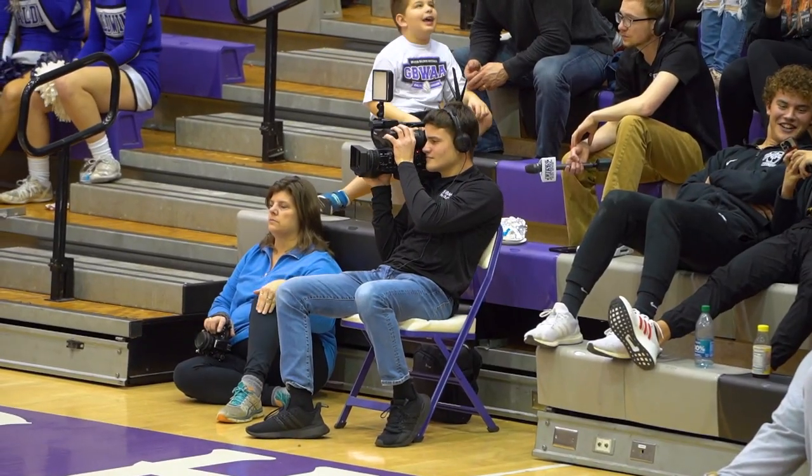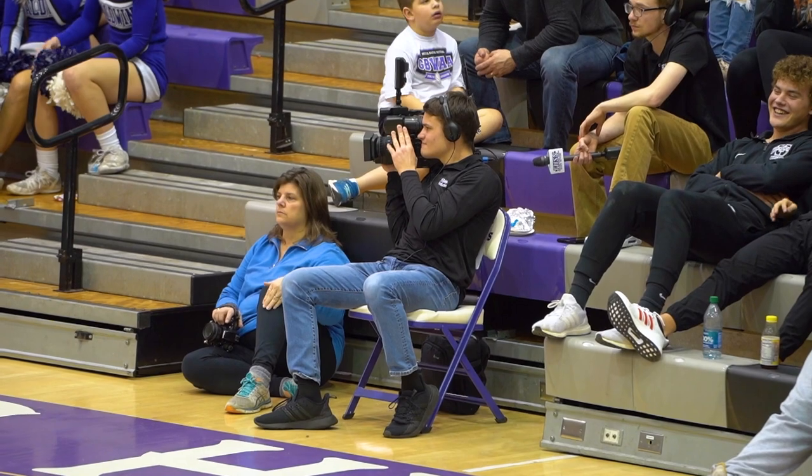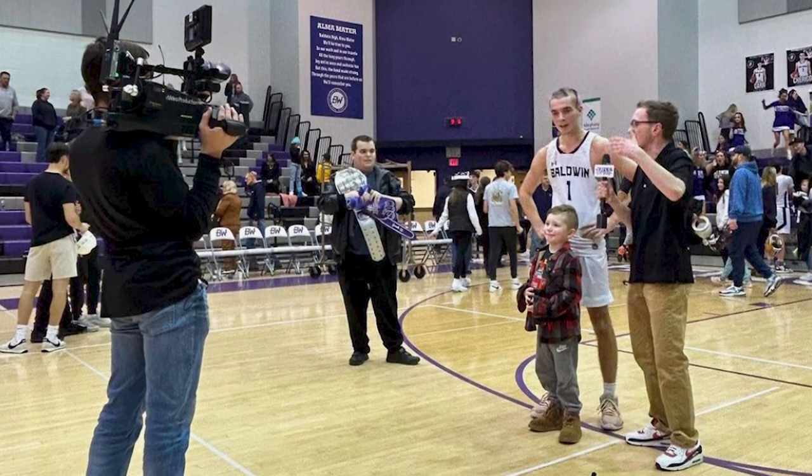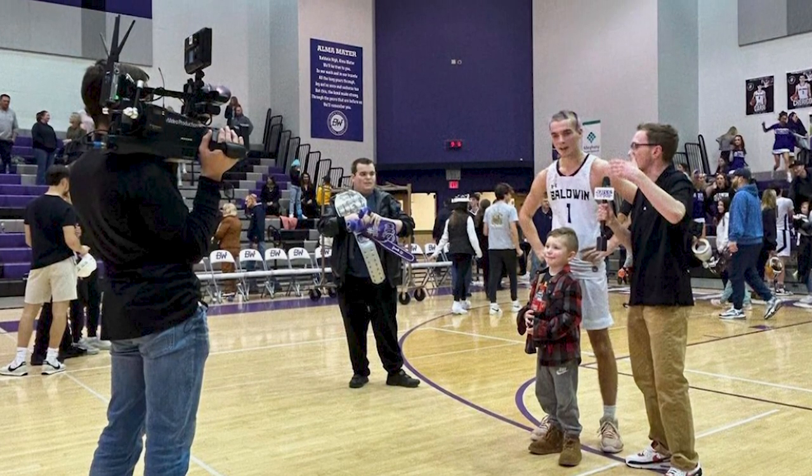Working with our sideline reporter Ethan is pretty cool — we're like a team, always near each other during the game. If there's ever a toss to Ethan, I'll look around, see where he's at, and he'll give me the thumbs up. With getting interviews, we always keep an ear out for who's going to be the player of the game and what number we need to grab for an interview with Ethan. You always have to be on the same page with your courtside sideline reporter so that the pregame, halftime, and post-game all go well.